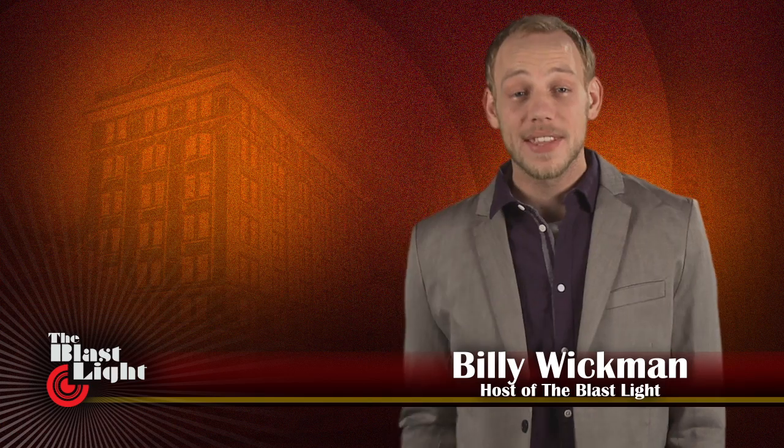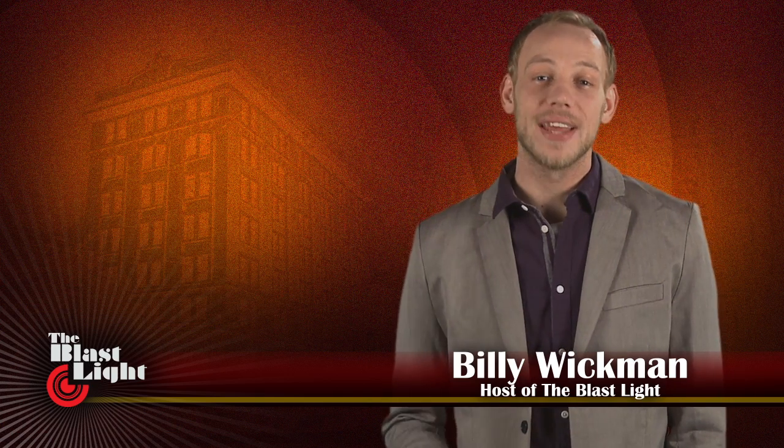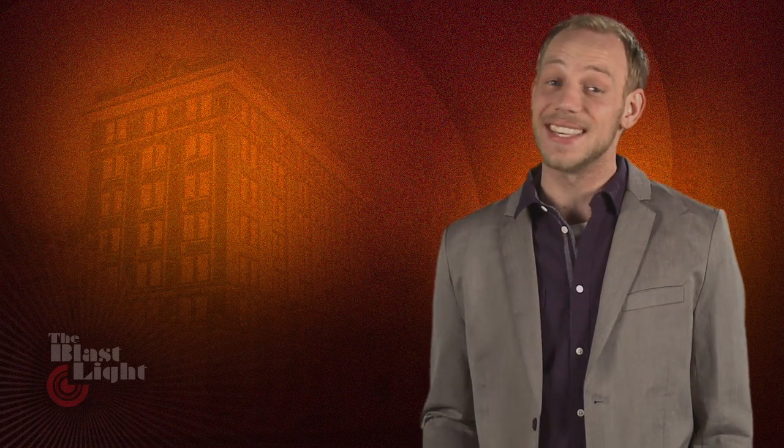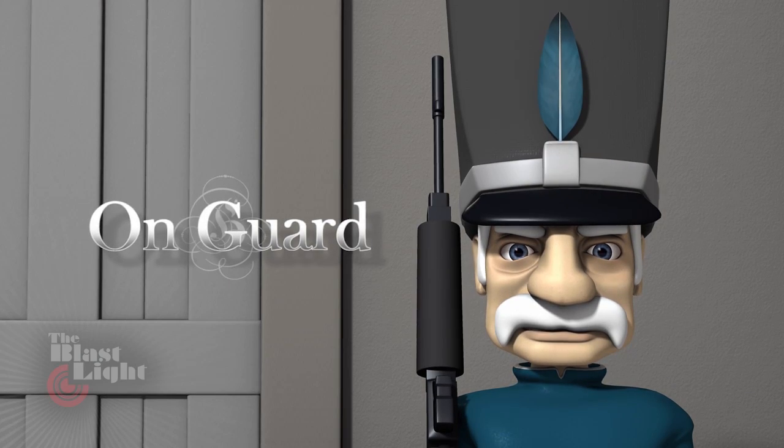Hi, I'm Billy Wickman. Welcome to this episode of The Blastlight. Digital character animation is all about creating memorable and unique characters that are just as complex and three-dimensional as any actor's performance. Vancouver Film School grad Matthew Bilton made this incredibly difficult task look easy in his short film, On Guard, by creating not one but two fantastic characters.